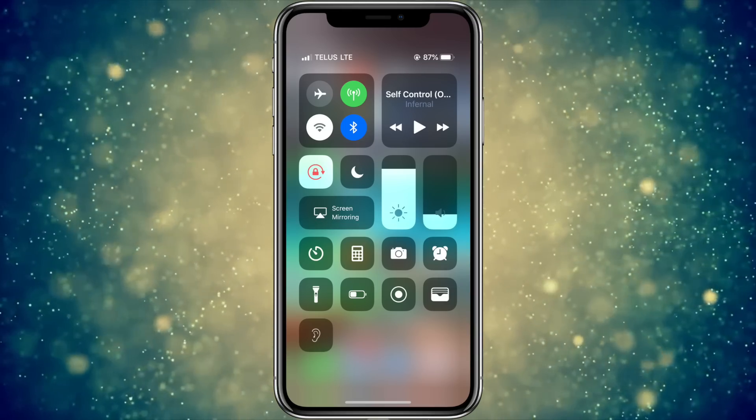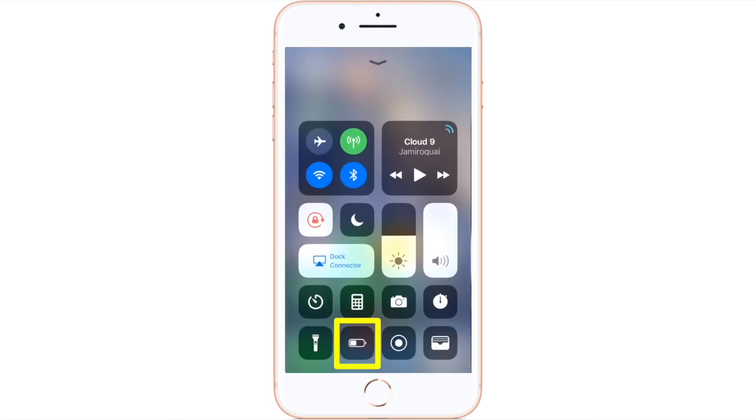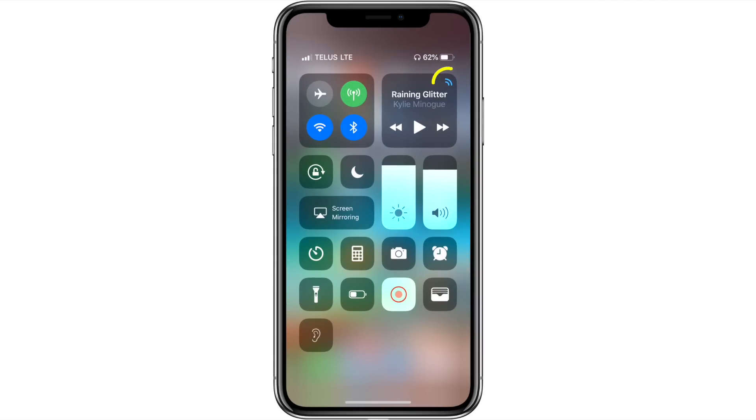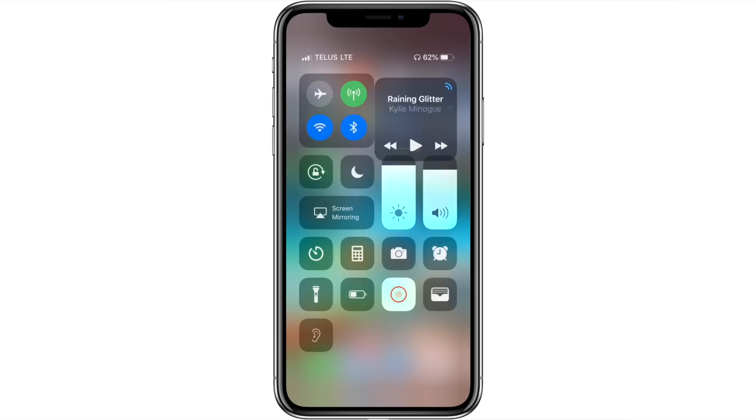Now that Live Listen has been added to Control Center, open Control Center by swiping down from the top right on your iPhone X, or swiping up from the bottom on all other iPhones. First, make sure your AirPods are active and connected. You can connect them by tapping the two rounded lines in the upper right corner of the music section and selecting your AirPods. Once selected, go back to the main Control Center window.